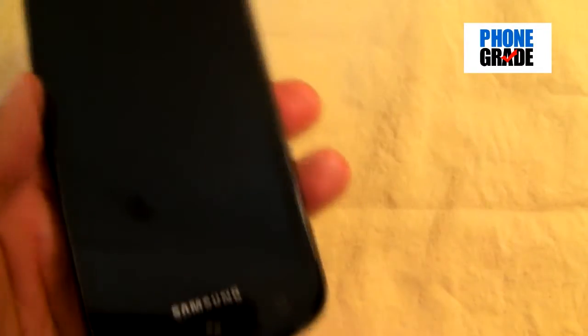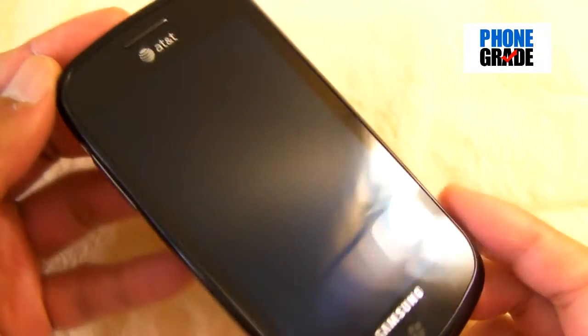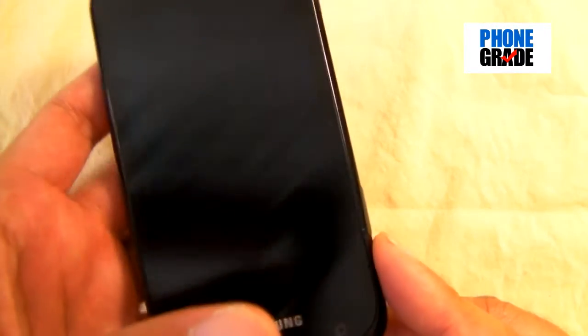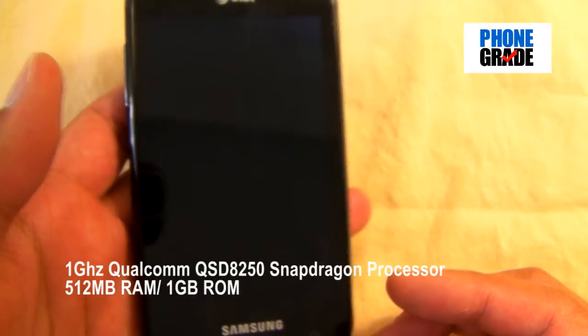The phone is really lightweight — it's only 4.07 ounces. Really, really light and extremely thin, as you can see. A lot lighter than the HTC Surround or HTC HD7S, which is about to come out. I believe that one is 6.03 ounces, so this one is extremely, extremely light. This is powered by a 1 GHz Snapdragon processor.